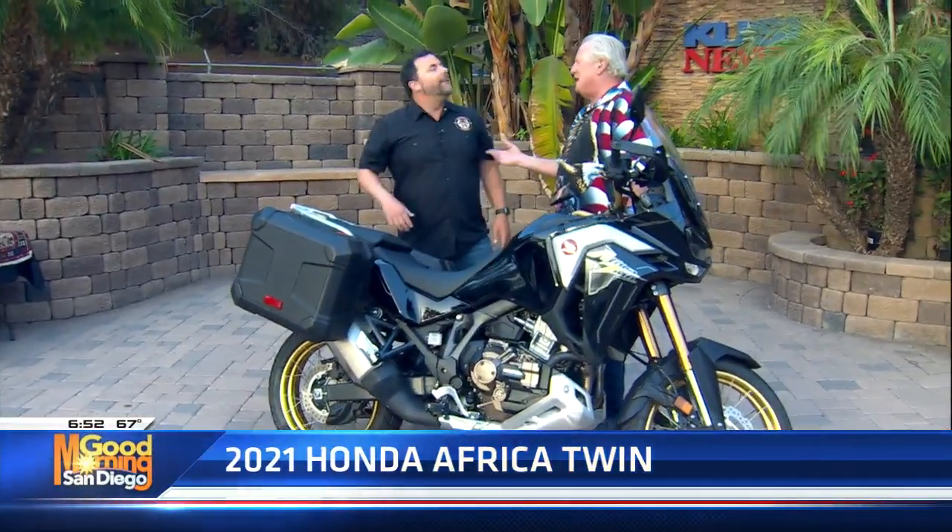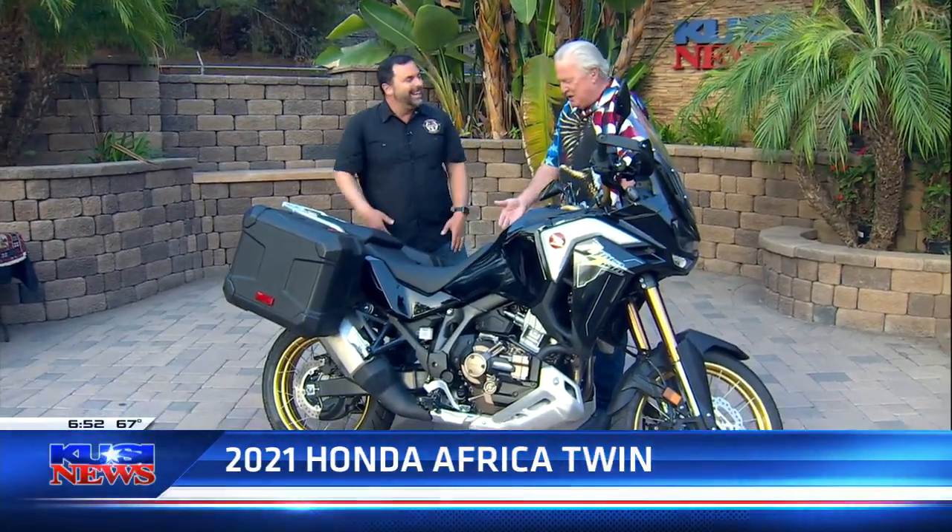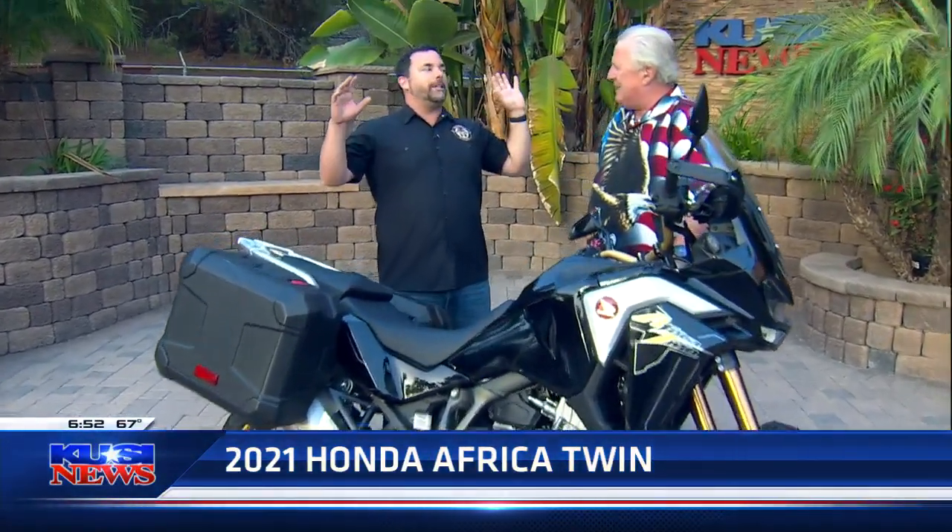As soon as I moved this seat down, this is my favorite part about this bike. To be clear, I do love this bike now, now that I've lowered the seat.